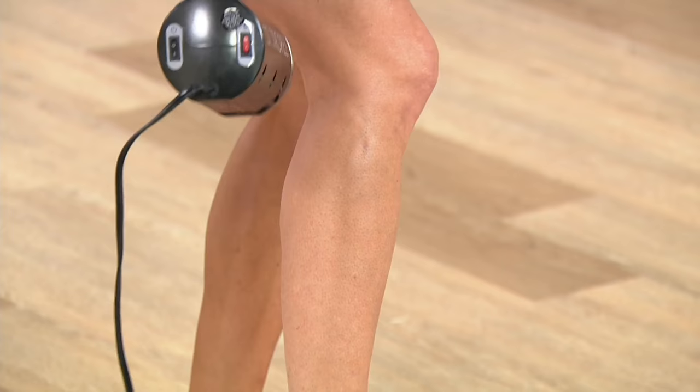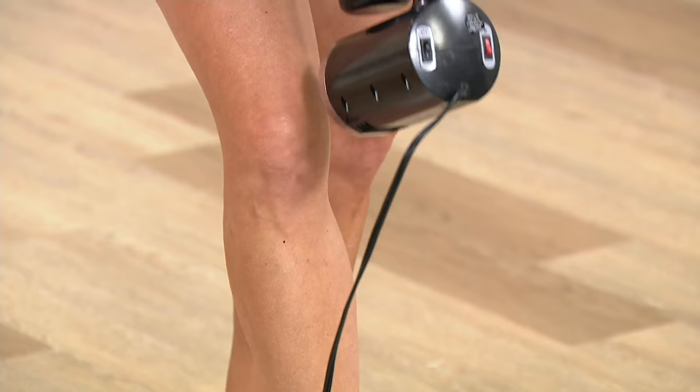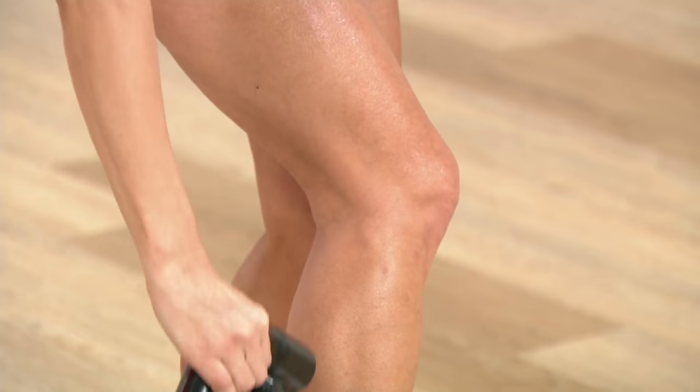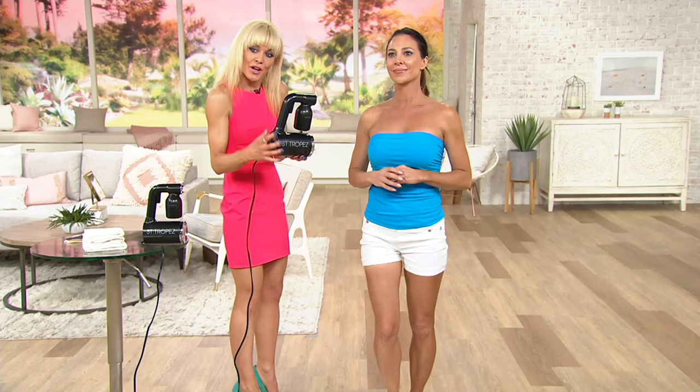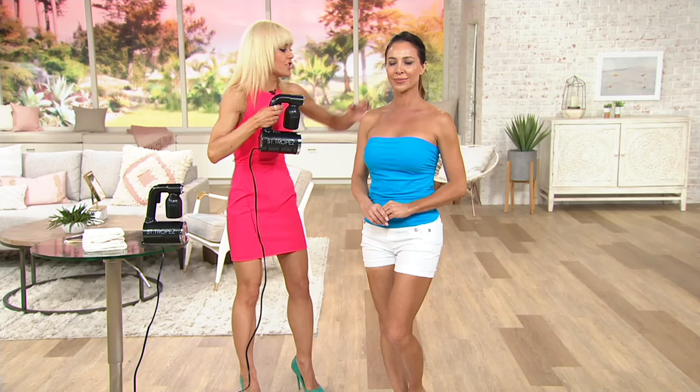You're using only about one ounce of product — it's so economical. And you're using St. Tropez's award-winning professional solution; you cannot get a better color. That's why we spray all the celebrities and all the people for New York Fashion Week. We've just come back from the Oscars. Also, we've got a heat setting — if you're cold standing in your birthday suit, switch it on and it's nice and warm while being sprayed.